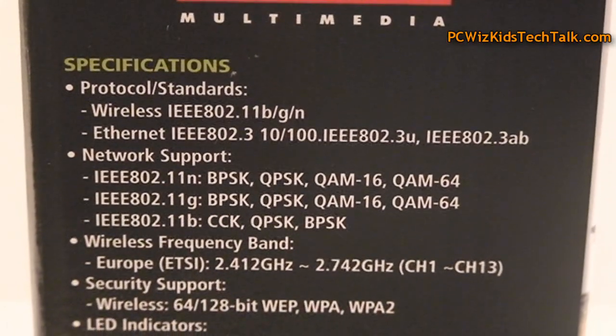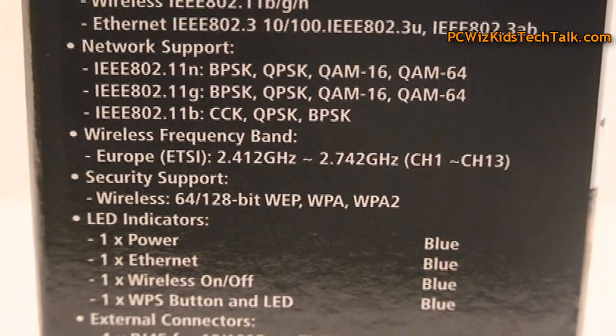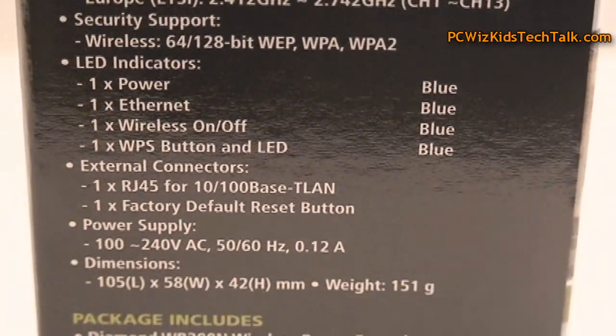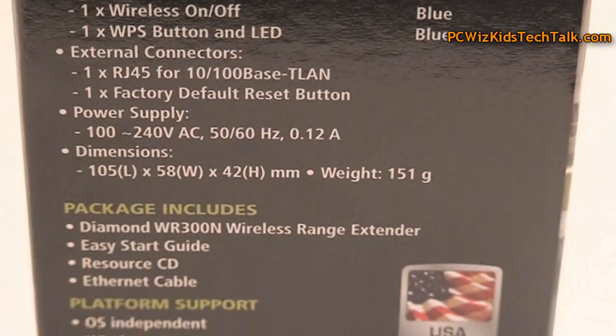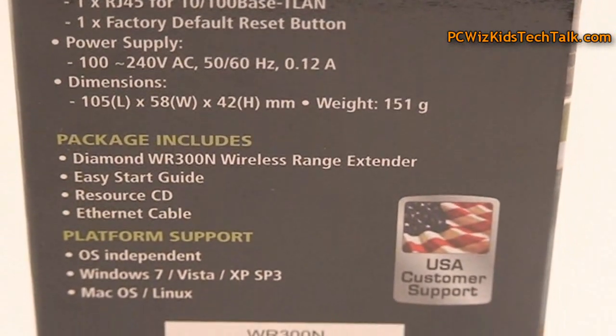The good thing about it is that it supports all the latest and greatest protocol standards, and the security is very good as well. It comes with an Ethernet cable, and that's really about it because it just plugs and plays. You just plug it into the wall, into your power jack, and that's it.